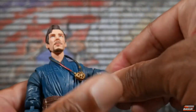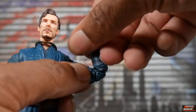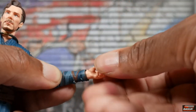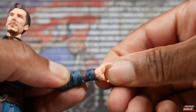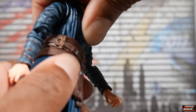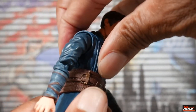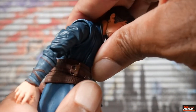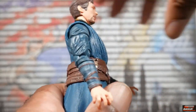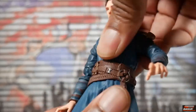He's got a bicep swivel and double-jointed, pinless elbows. He's got a wrist hinge and swivel — it hinges horizontally. He has a diaphragm crunch that's pretty difficult to hold because the attire over it forces it to snap back, but you can get him to go forward and back that far. You do get rotation at the diaphragm joint.